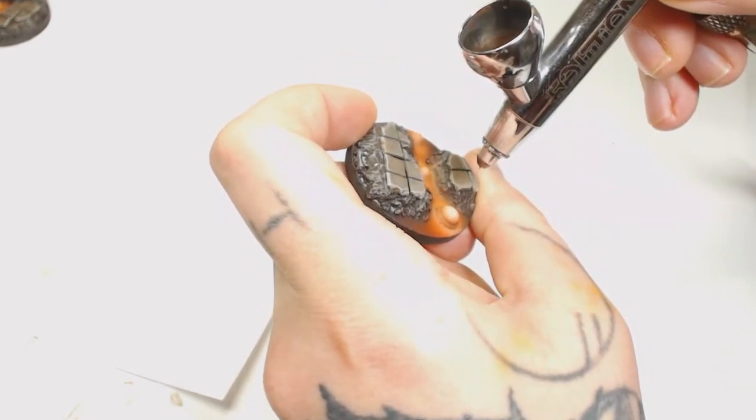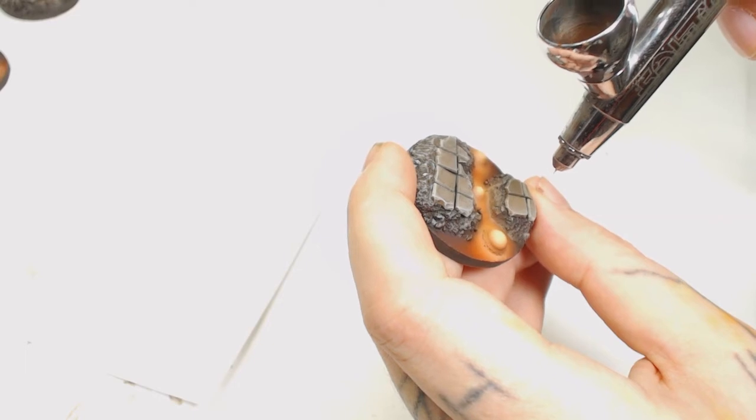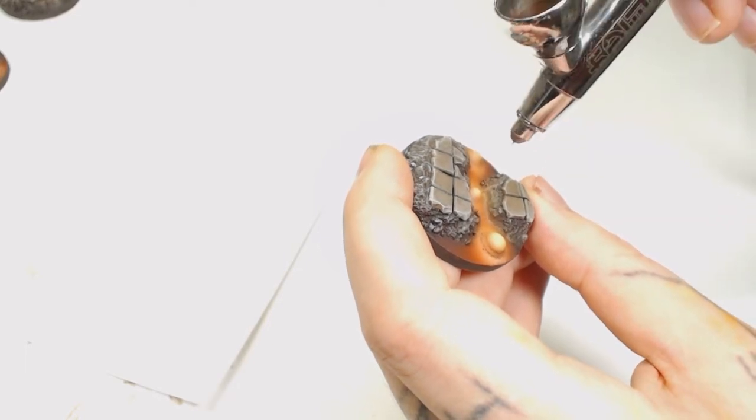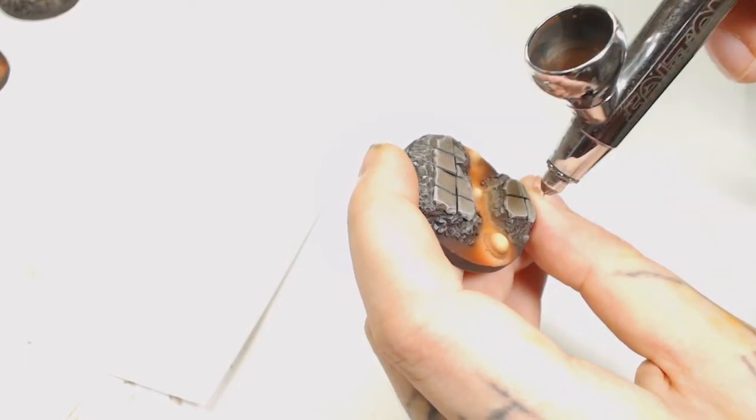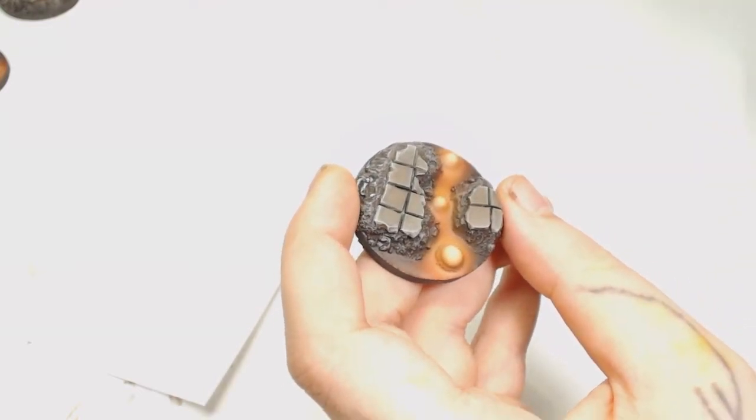I made a bit of a mistake there with my airbrush spatter so I had to clean that out with a brush. After that we're going to use Flat Yellow by Game Color, which doesn't really show up as much as I'd have liked on camera — it's because of the exposure from the lights. You can either have the image too dark or too bright and not pick up the really bright colors.